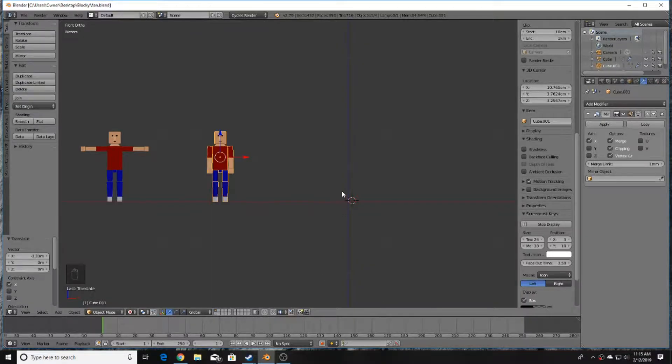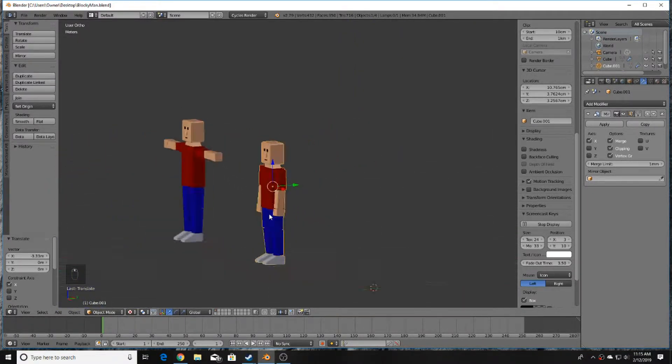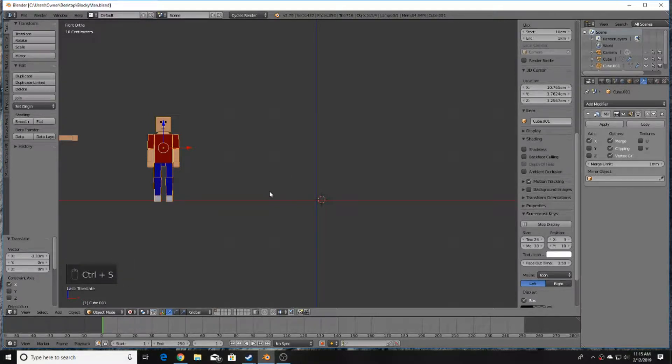Welcome back everyone to another Blender tutorial. Today we're going to be modeling this blocky character here — very simple character — and in a later video we will rig and animate this character.